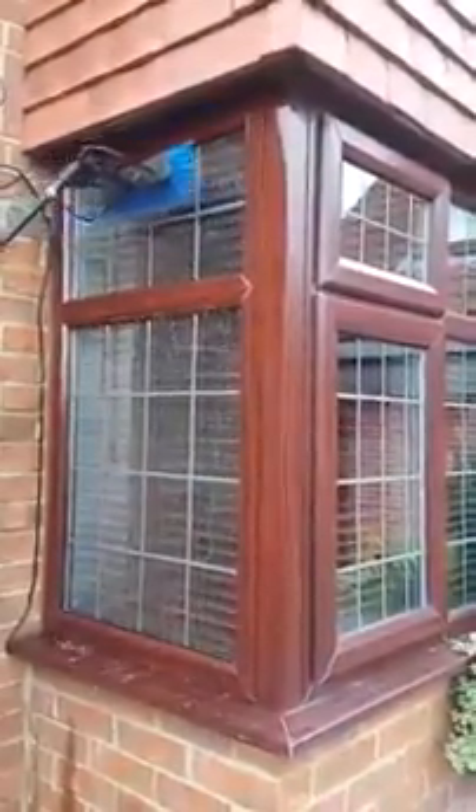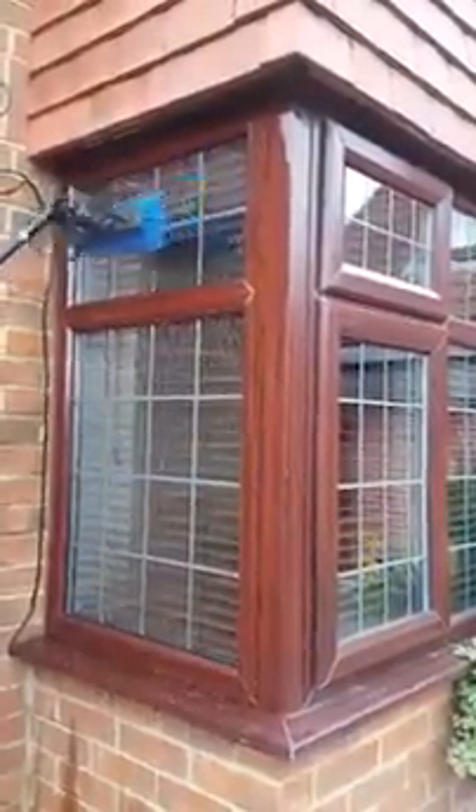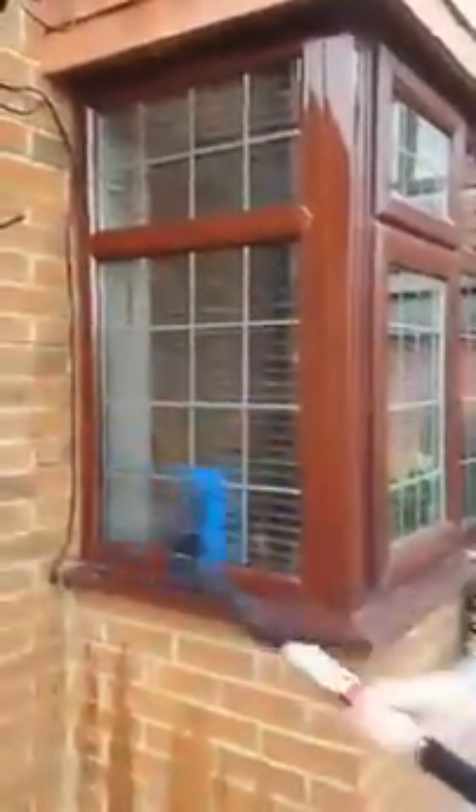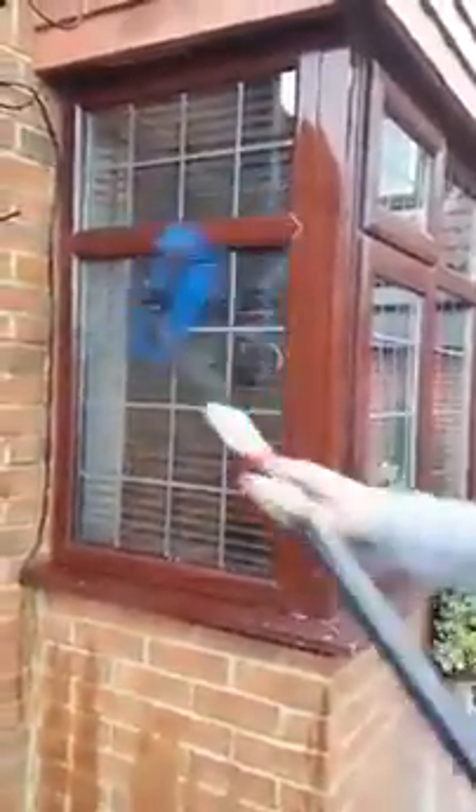And as you can see, especially on LED glass, you can do your rinse a lot better. Look at how foamy it gets — it just lifts the dirt off a lot easier than using pure water alone.